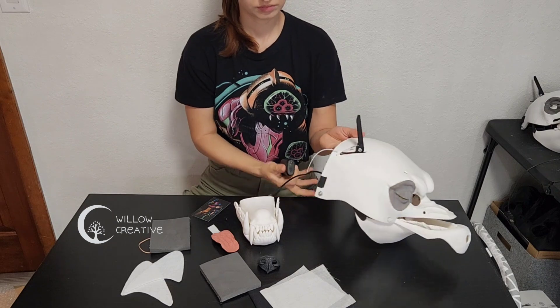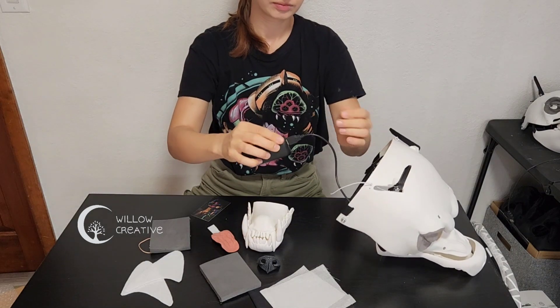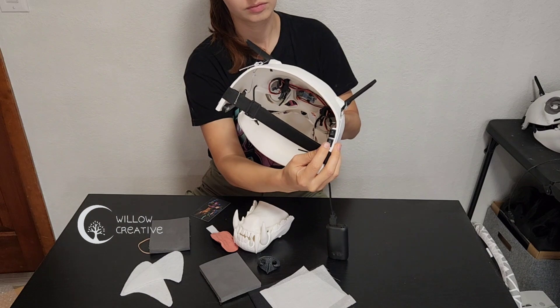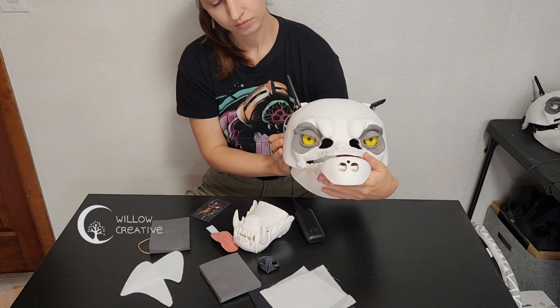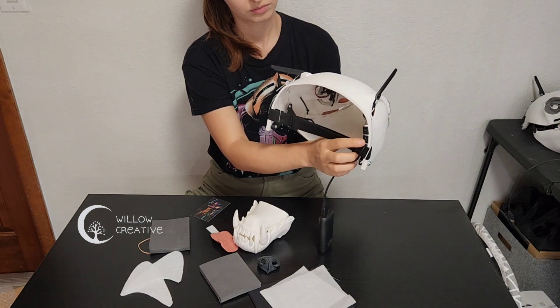To power the eye blink and the eyelets, you need a USB power bank. You can get these anywhere — it doesn't really matter which type it is. Plug it into the USB power plug and there are two switches for on and off that control the eye blink and the eyelets. These are separately controlled so you can use either or both.